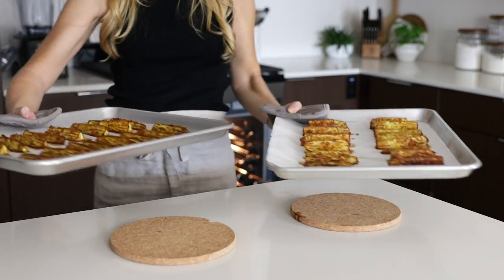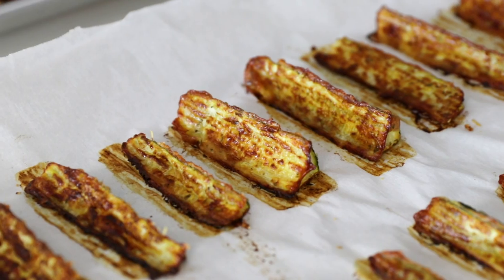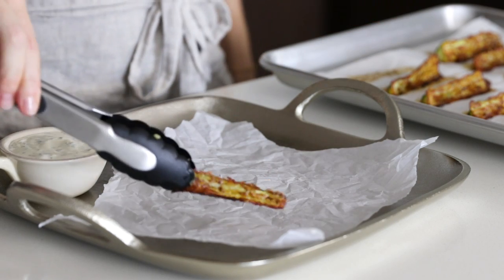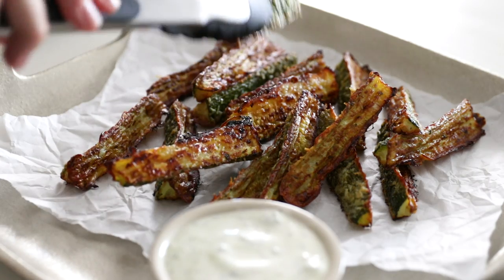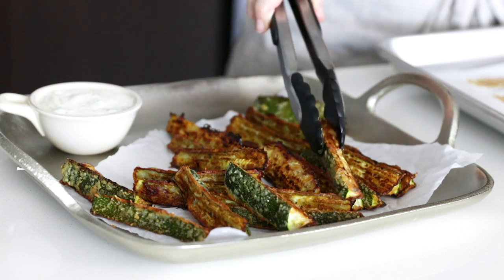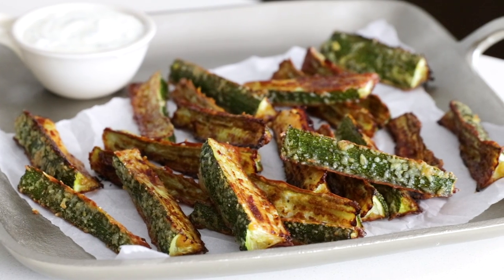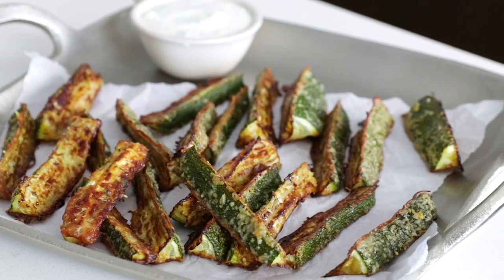When your zucchini fries are done, remove them from the oven and use tongs to transfer them to a plate. It's best to eat the zucchini fries immediately when they're warm and crispy right out of the oven. Zucchini is 95% water, so these fries will definitely become soft as they cool and sit out. But if you serve them up right away, I guarantee they'll disappear in less than five minutes and you won't even have to worry about that.